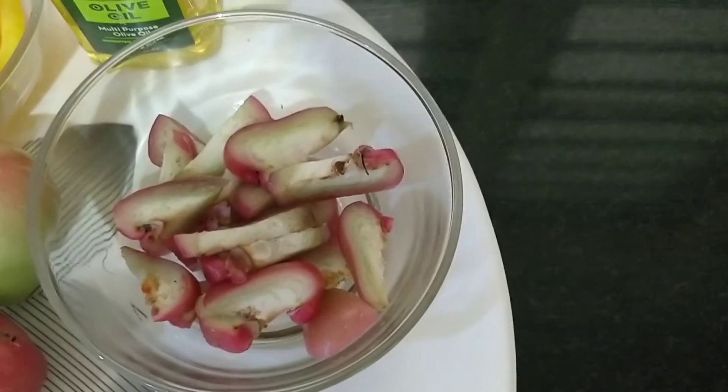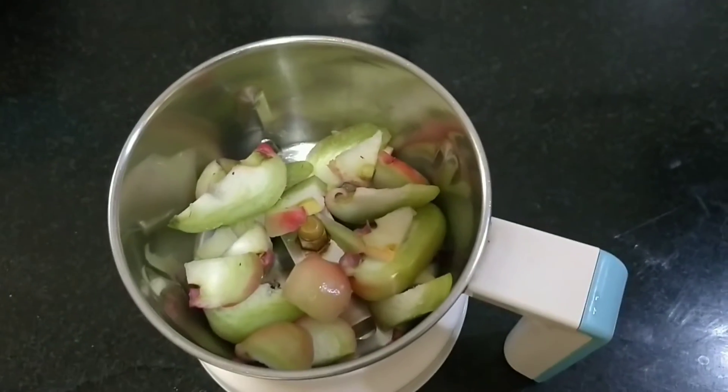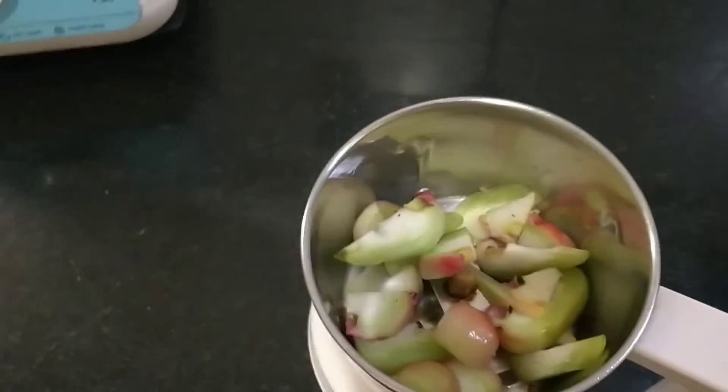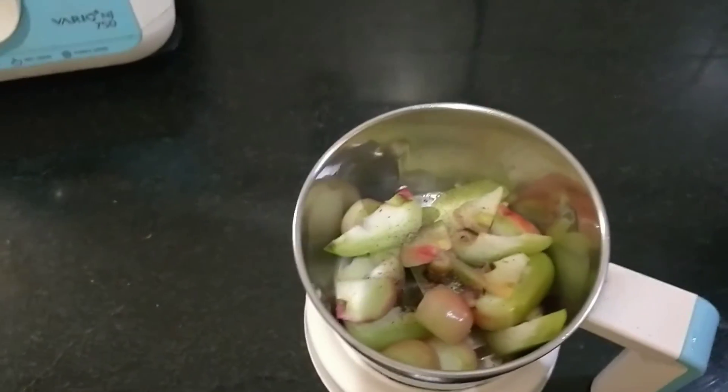First, you have to chop the rose apple, then add it in a jar. Now we have added it in the jar. And now you have to add a bit of pepper — adding pepper into it. And now add a glass of water.